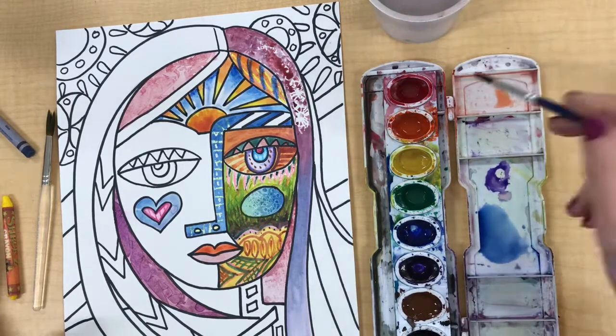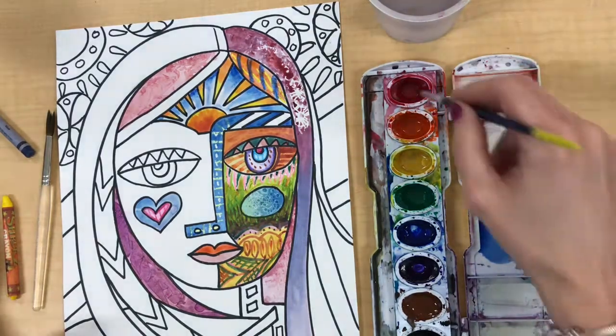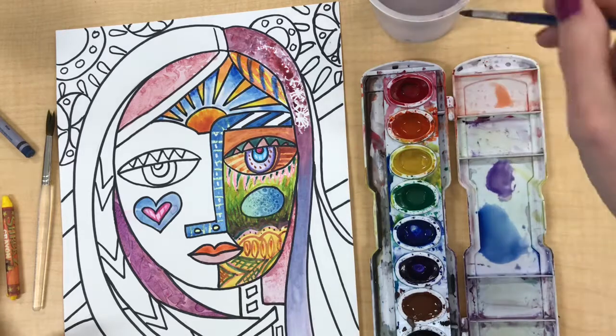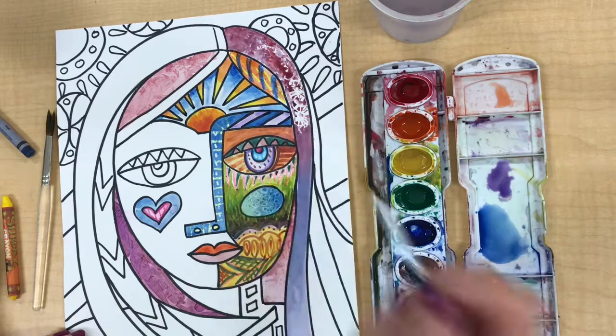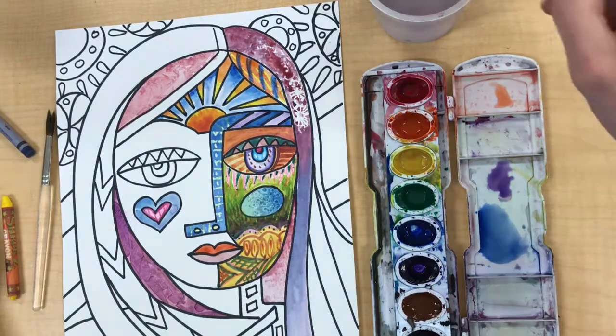When you want to mix colors together, remember to mix them up in the lid. If I want to mix red and purple paint together I do that in the lid, not in the paint set itself. You don't want to contaminate the colors of the paint set for other people.